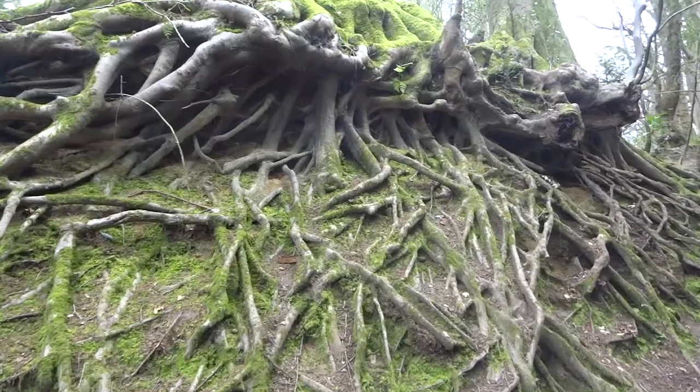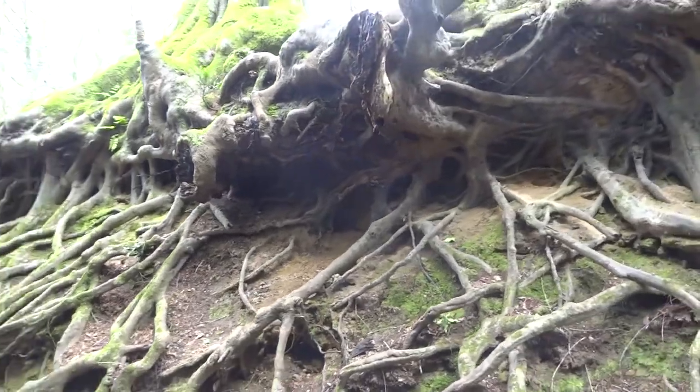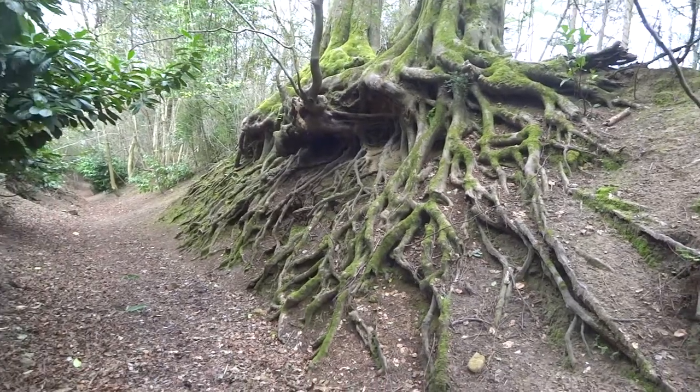I've only found three so far, but the fact that I've found three means there are probably a lot more in this area. We do get native flatworms, but they tend to be a lot smaller and usually brown or fairly dark in colour. These Australian ones are bright orange.